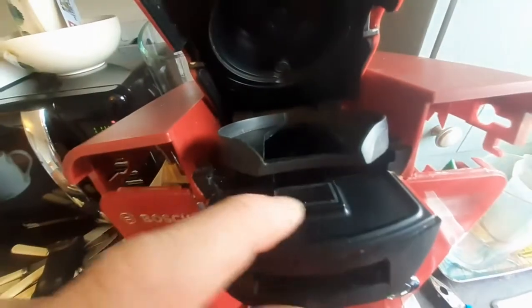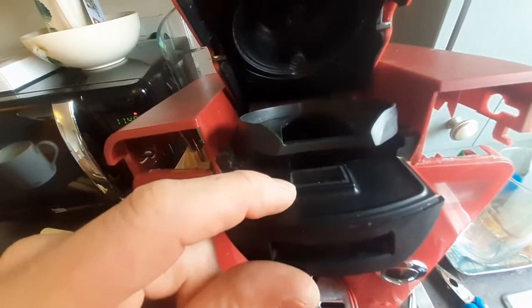It's got the little seal around the top — you have to remember to put that back on top of the little barcode reader when you take it out.